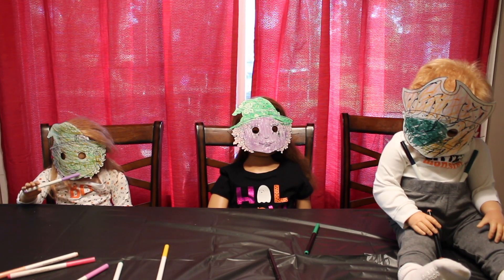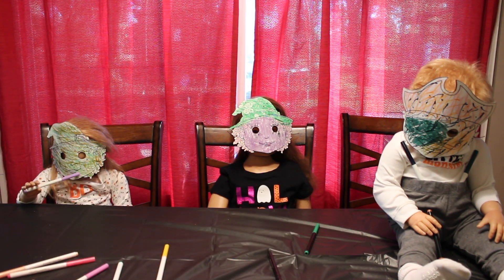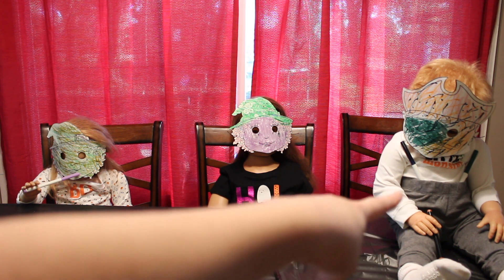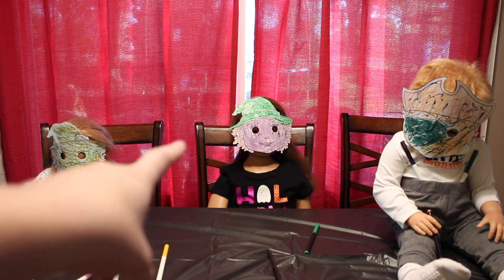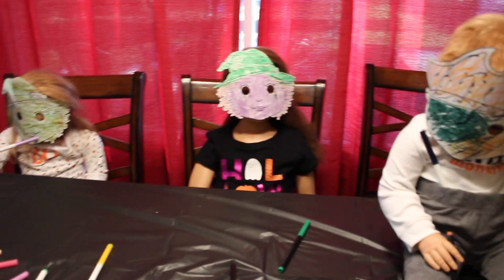Thank you so much for watching. I hope you guys enjoyed watching this video as much as we did making these cool masks. As you can see, Ashlyn didn't want to stop coloring her mask even though the cap is still on. And Ryder there, he's hoarding markers in his pants — I think we got to work on that, huh Ryder? Got to teach you how to not hoard markers in your pants. And Brynn is just chilling, she's just rocking her witch mask.